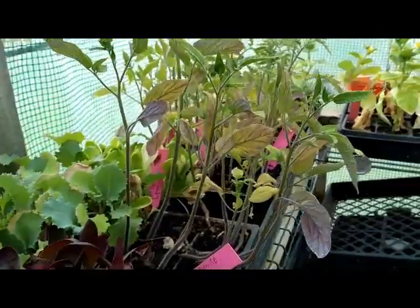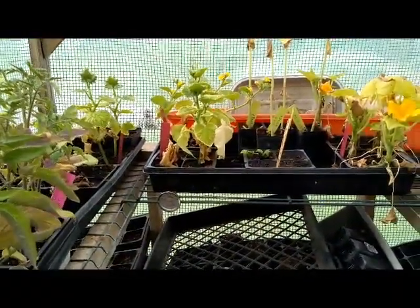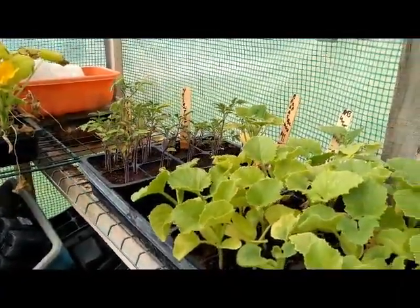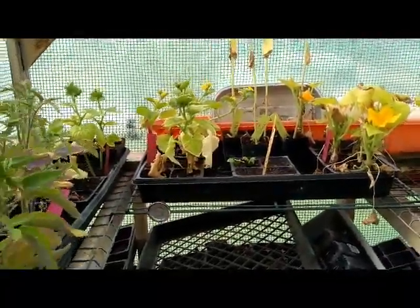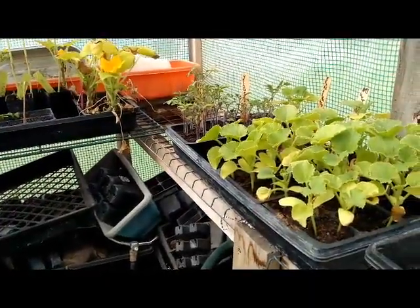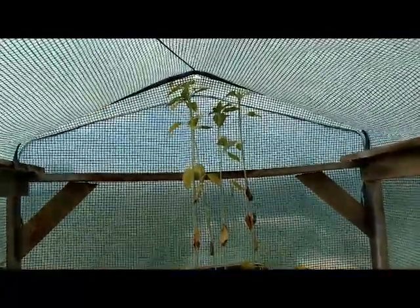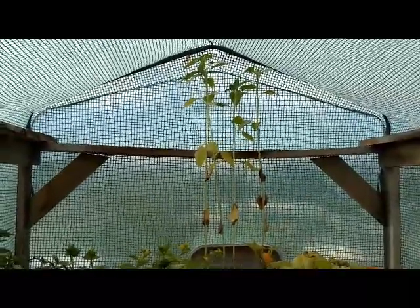They're doing real good, considering they got frozen out here. I haven't trimmed off the dead leaves yet — shame on me. Been spending all my time in the garden on the John Deere. Anyhow, we will talk at you later. This is just a little greenhouse update — woo-wee! From Sand Hollow Homestead, bye now.